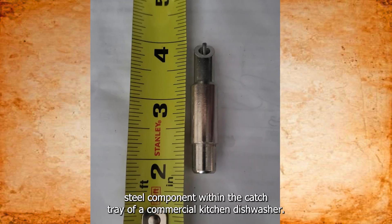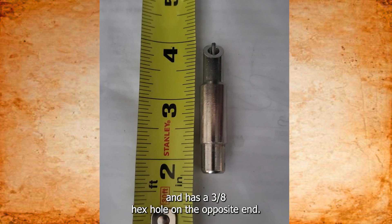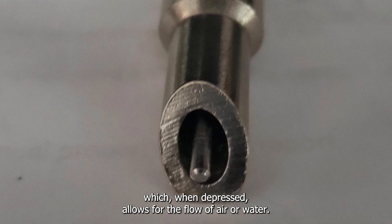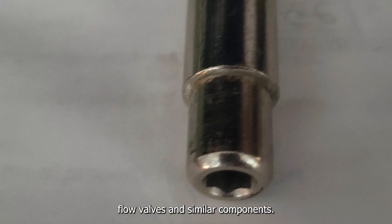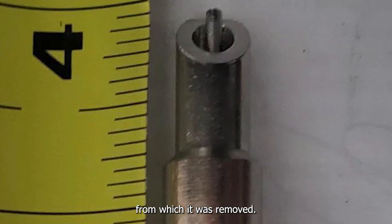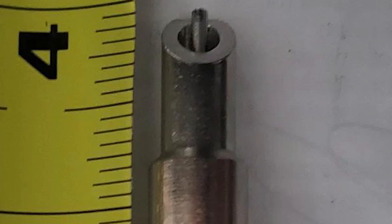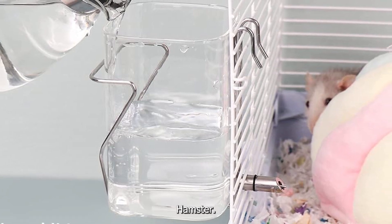I found a small stainless steel component within the catch tray of a commercial kitchen dishwasher. It features an interior plunger valve for flow control and has a three-eighths hex hole on the opposite end. There are minor signs of calcification around the raised edge. There is also a small pin flush with one end which, when depressed, allows for the flow of air or water. Despite research into pressure valves, relief switches, and flow valves, I couldn't identify its purpose, and it was not listed in the dishwasher's parts catalog. It's the end piece for a water drip for small pets — guinea pig, rabbit, hamster, sugar glider.